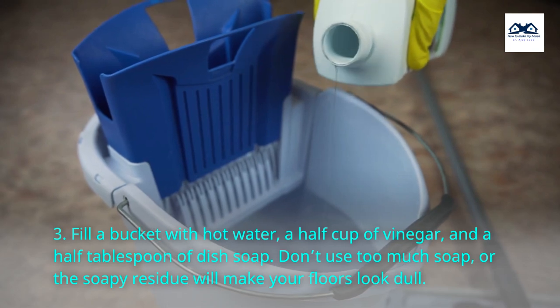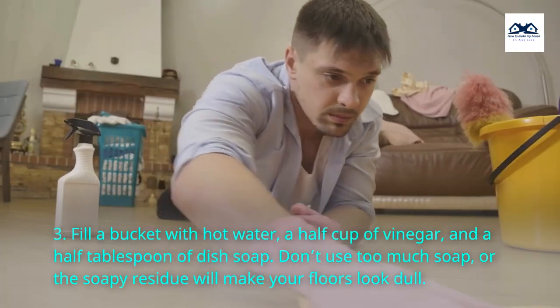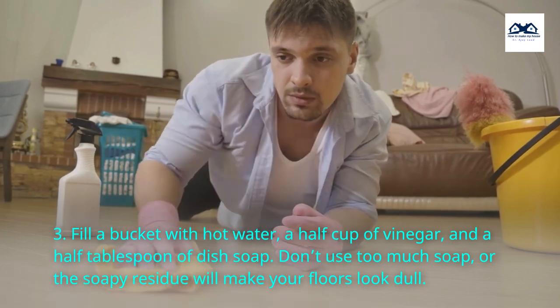Step 3. Fill a bucket with hot water, a half cup of vinegar, and a half tablespoon of dish soap. Don't use too much soap, or the soapy residue will make your floors look dull.